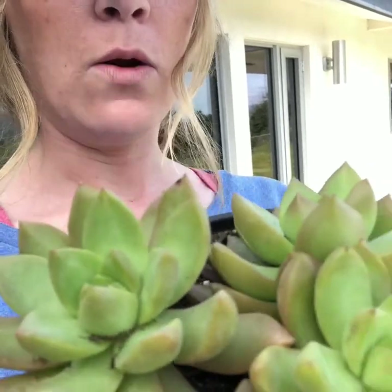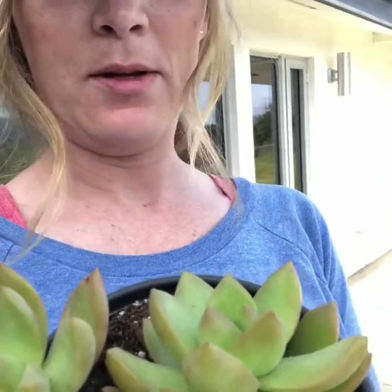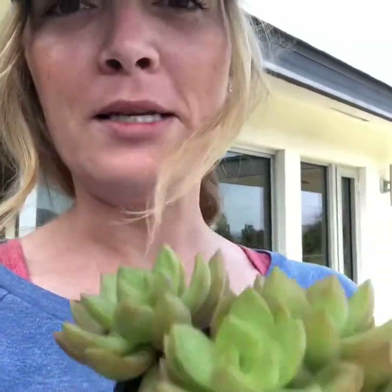This is an Echeveria that I just got from the hardware store. I have three in one — three giant ones in one. I think I paid about five dollars for this. I got it last night. I kind of forget because I got a lot of plants — I have a bit of a problem. But we are now going to separate these from each other to make individual plants.